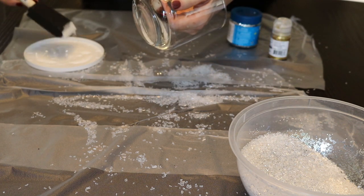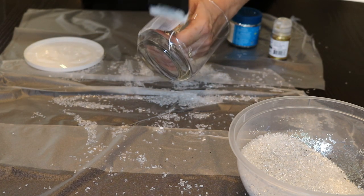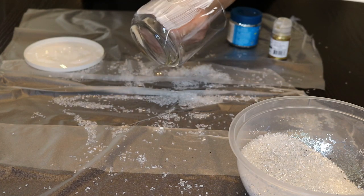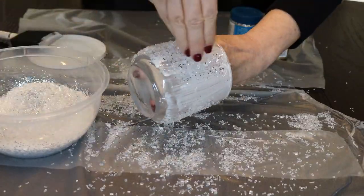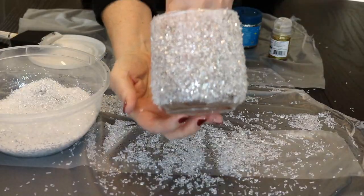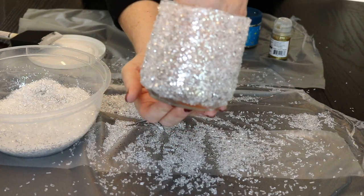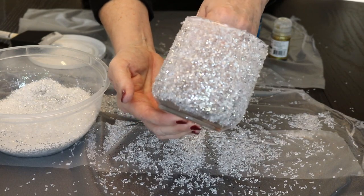The procedure is just the same — a good coating of Mod Podge on the glass, and then cover it in the Epsom salts mixed with the sparkles.